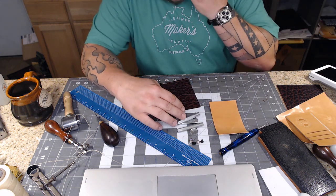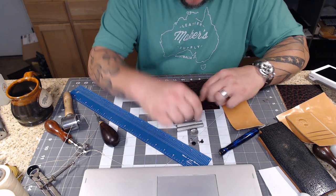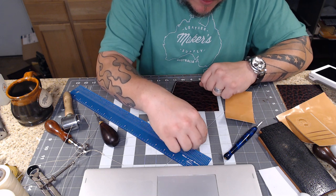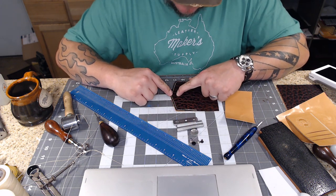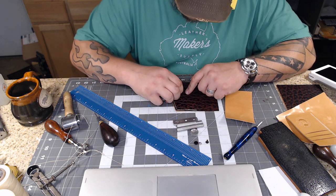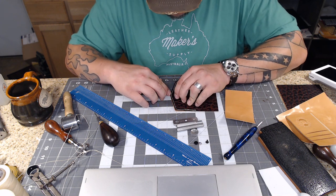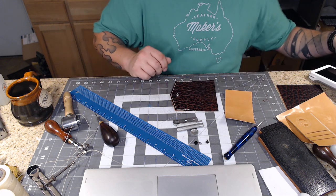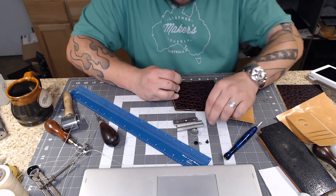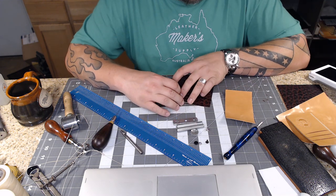To determine where my snap goes, I'll set this one first and then figure out where on the back piece it needs to go. I'm finding my center point and backing it up so it's not right at the edge - about an inch in from the end of this little envelope flap style. I'll take my hole punch and make sure I'm in the right spot, then punch the hole.